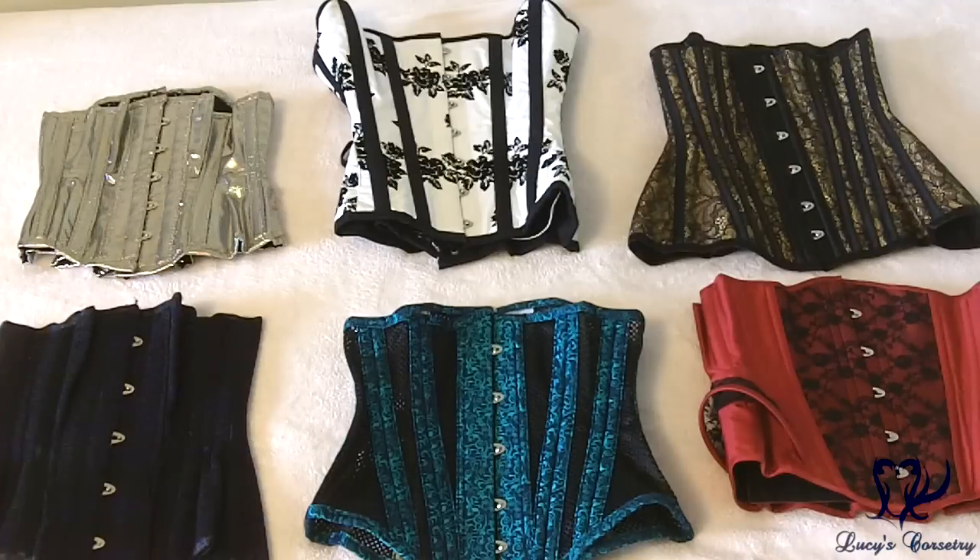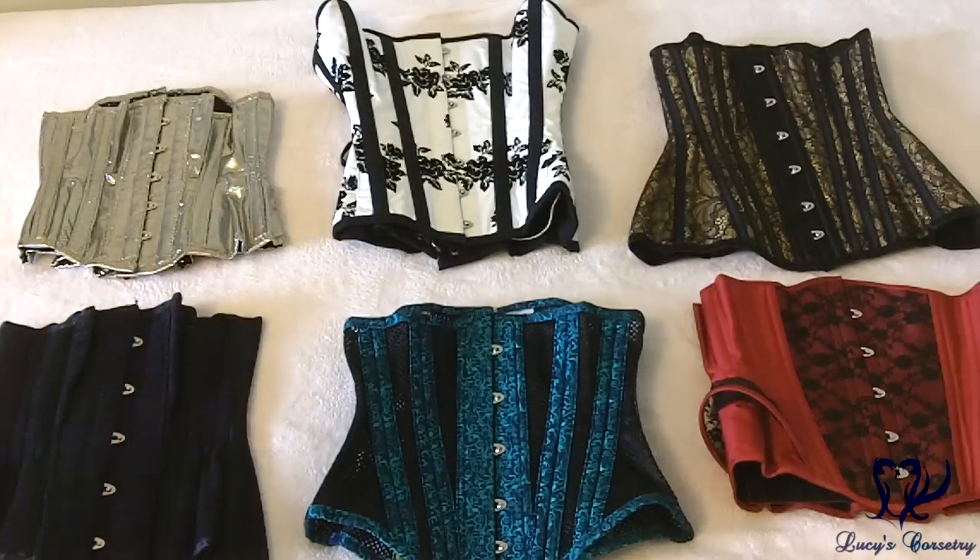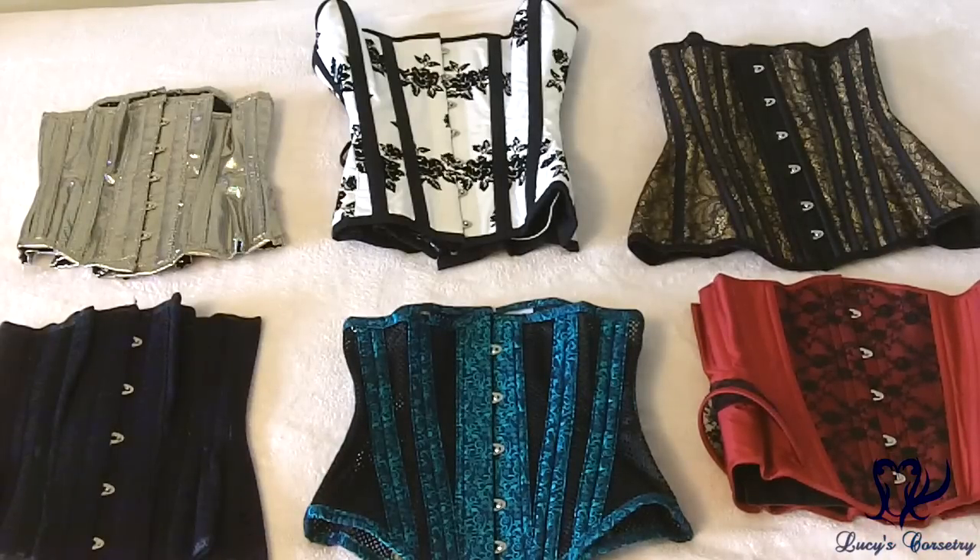Here's a collection of corsets I have from makers in the UK. At the center top right is one by What Katie Did — it's ready-to-wear but a little higher quality than typical off-the-rack, and this was the floral Antoinette, which I believe is no longer available unless you special order it. Beside that is a gold Morgana Femme Couture — the exact same dimensions as my MF 1331 in teal, but I traded that one for this gold version with a black lace overlay, which I got from Jasmine of Sin and Satin.